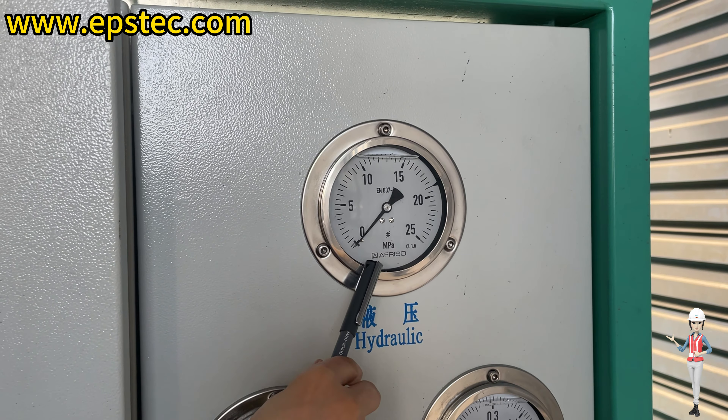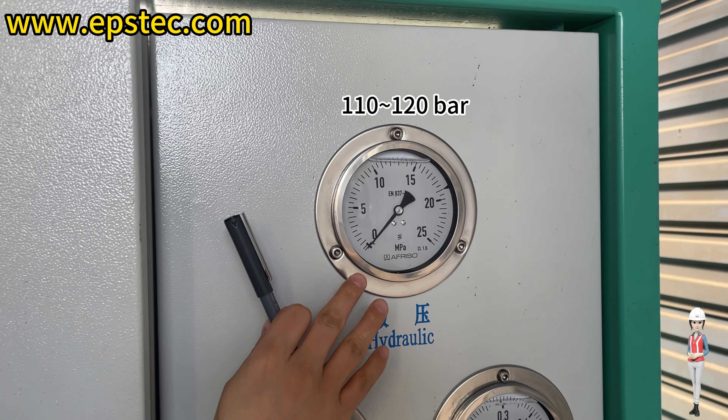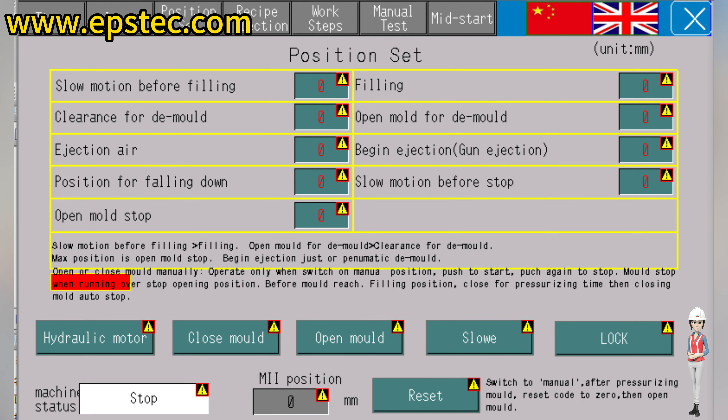2. When the pressure reaches the reasonable range and remains, click the Reset button. This completes the zero position setting of the new EPS mold.